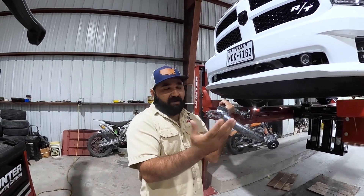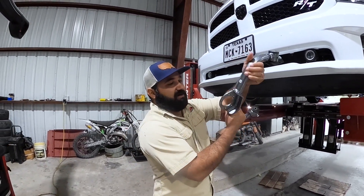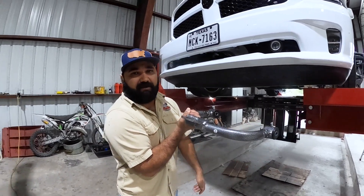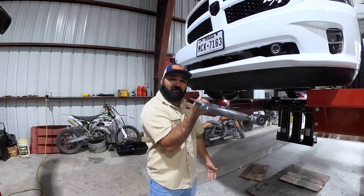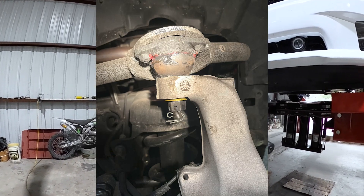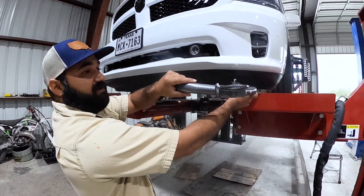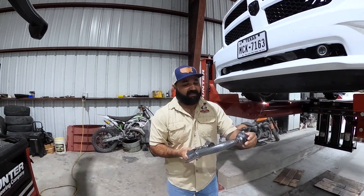We see customers do this wrong. Zerk fittings up looks right, but if you install it flipped you're maxing out the ball joint angle. In reality you have the upper control arm installed upside down, which is going to max out your ball joint angle and give you alignment issues. The arm is directional — it has a longer side towards the front. If you flip it, you have the longer side towards the rear.